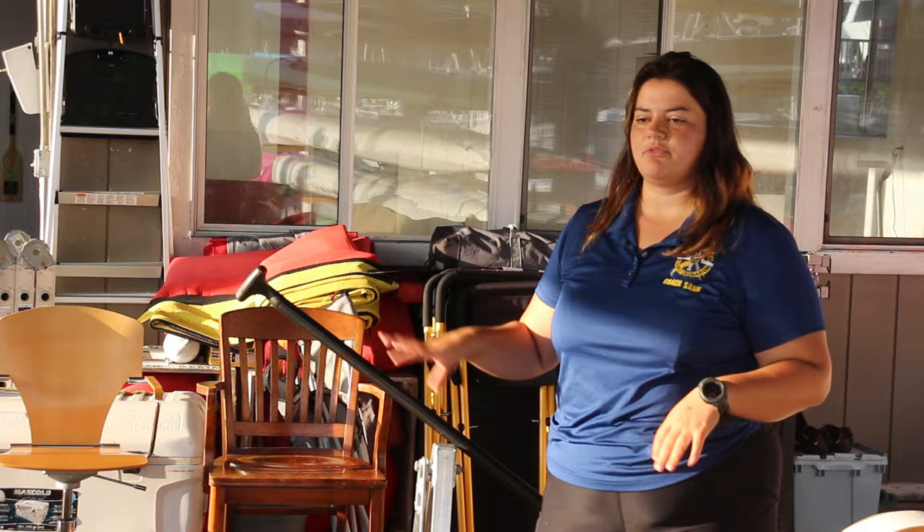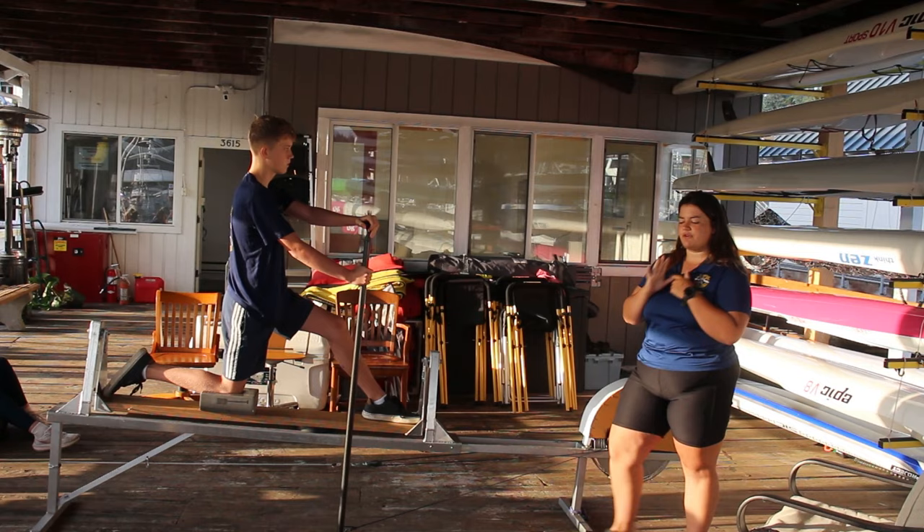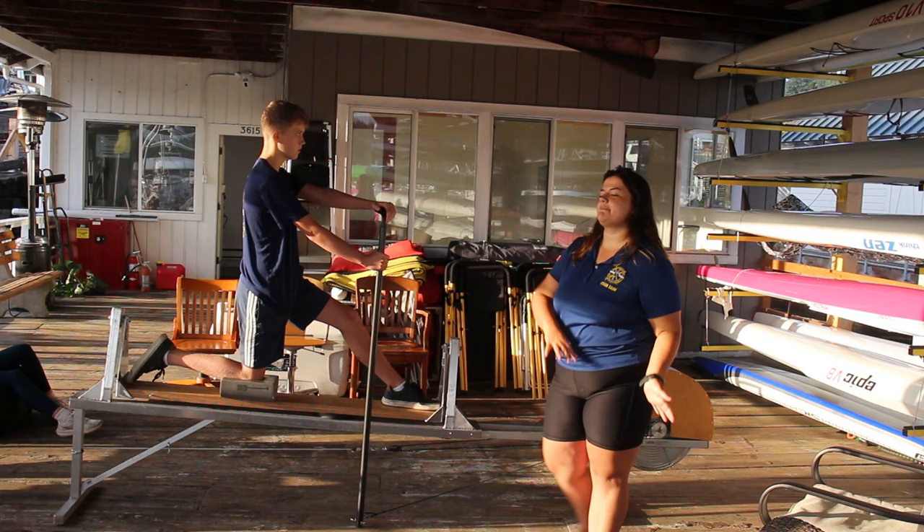The four phases of the stroke are setup, catch, pull, and exit. For canoe, there's a sneaky fifth — the recovery. The recovery is from the moment you exit the water to your settle. It's not the water part, but it's just as important because it sets up everything else.